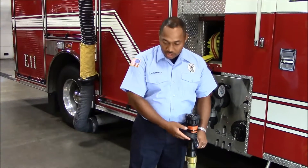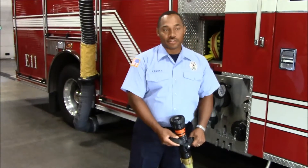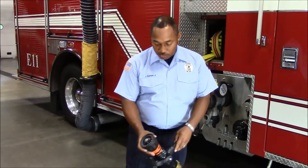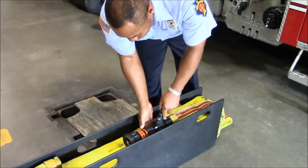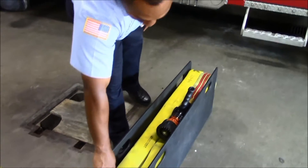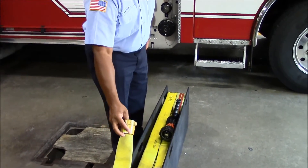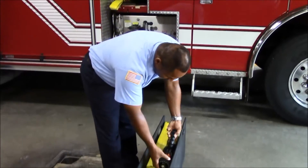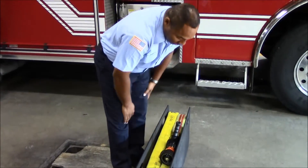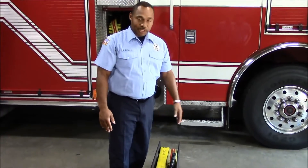Once we have our hose loaded in the bucky box and the nozzle connected to the hose, we want to make sure that we lay it in the box and try to keep the nozzle upward and away from the inside connection, so that when we pull the hose it does not get caught on our discharge hose. We want to try to lay it in a void space as much as possible, more to the outside of the bucky box.